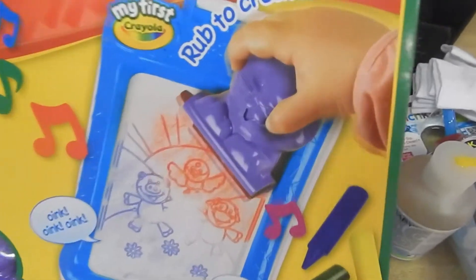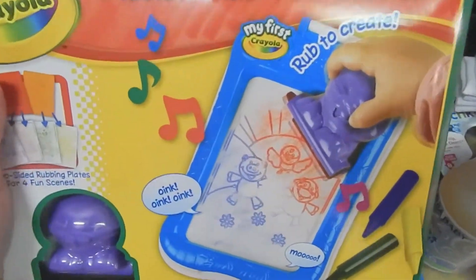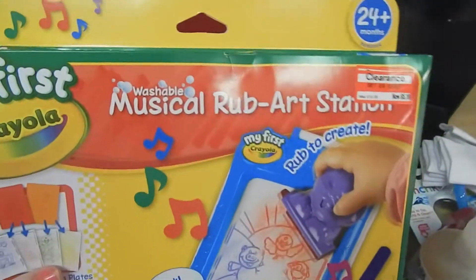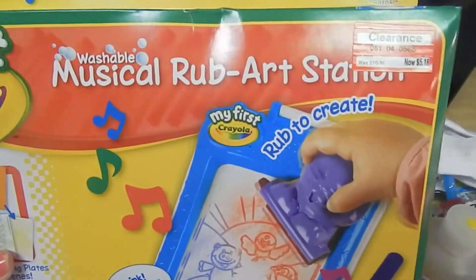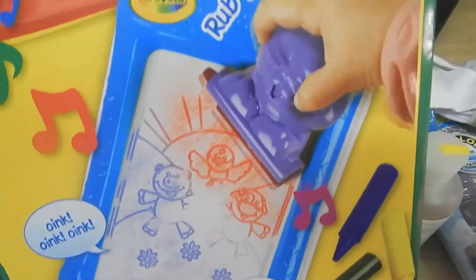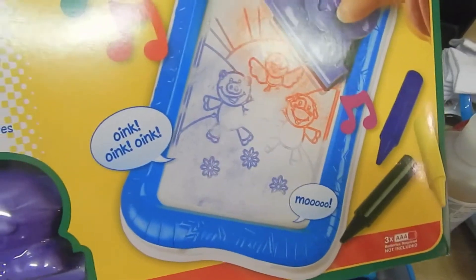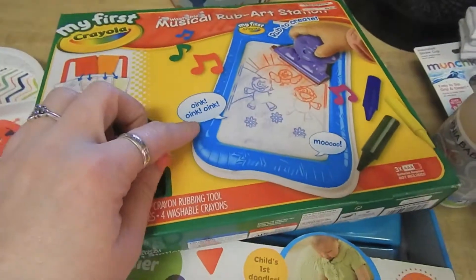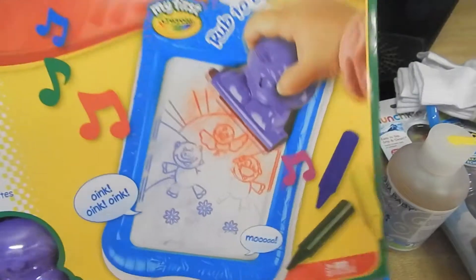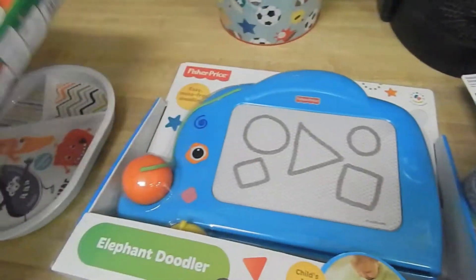This was originally $10.39 and I got it for $5.18, so I was like, you know what, I'll just go ahead and get it. It's this musical rub art station, and it just looks really easy to grab. It's cute — I'm not sure exactly if it makes music or just makes sounds like oink oink, I don't know. But it's on sale for $5.18, so that's awesome. They had a couple other things for little ones on sale too.